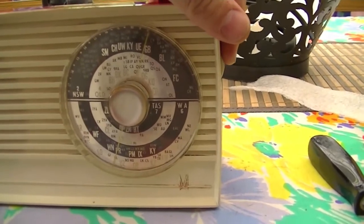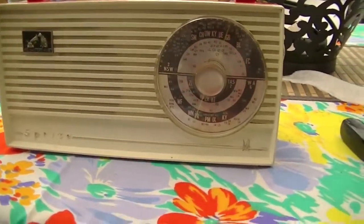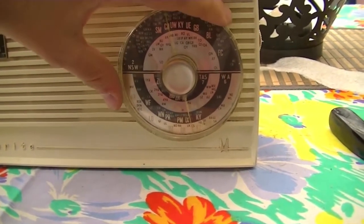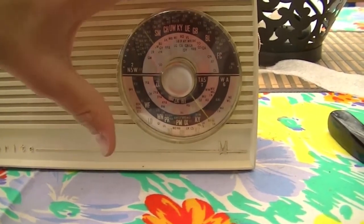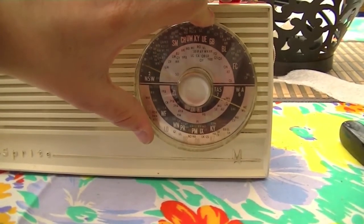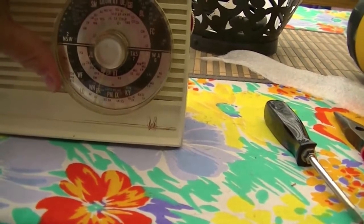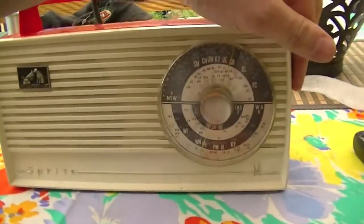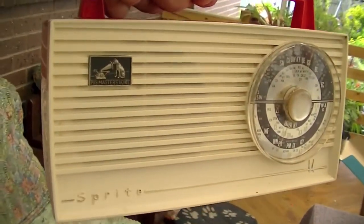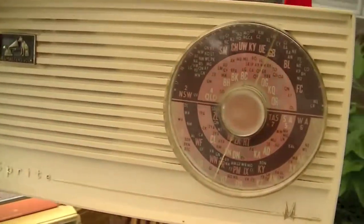Close-up of the dial — let's turn this on. I've got it tuned to 3CR to avoid the grand final coverage. It's Artie Shaw and his orchestra. Scanning around there's football and an Asian station, but let's put it back to 3CR. It's got an internal ferrite rod so it doesn't have an external antenna connection — if I turn it around it gets weaker because it's not facing the transmitter, then stronger, then weak again.